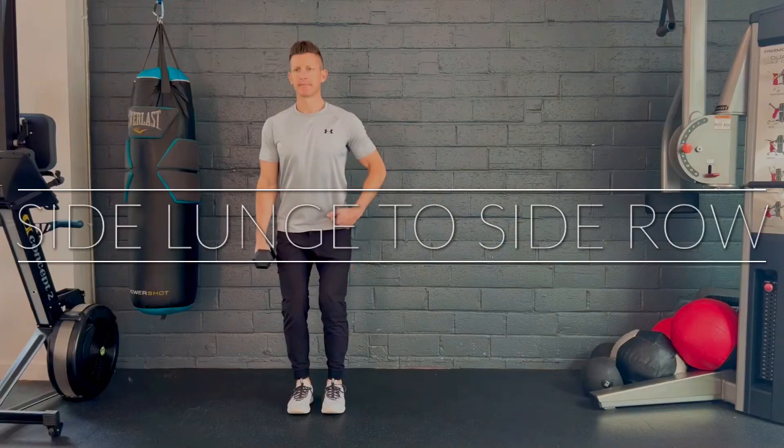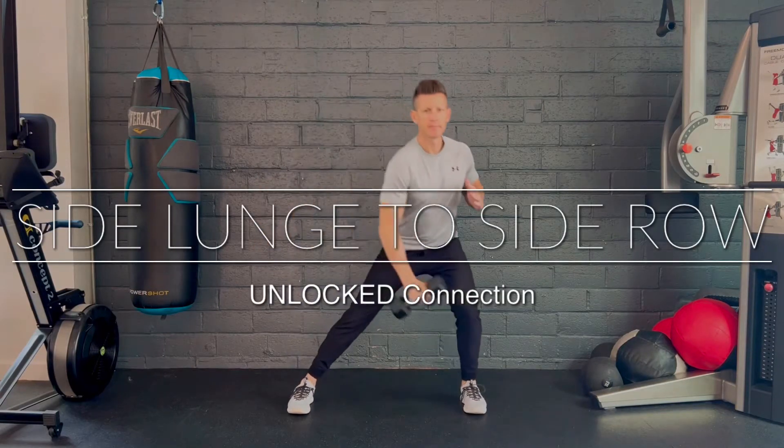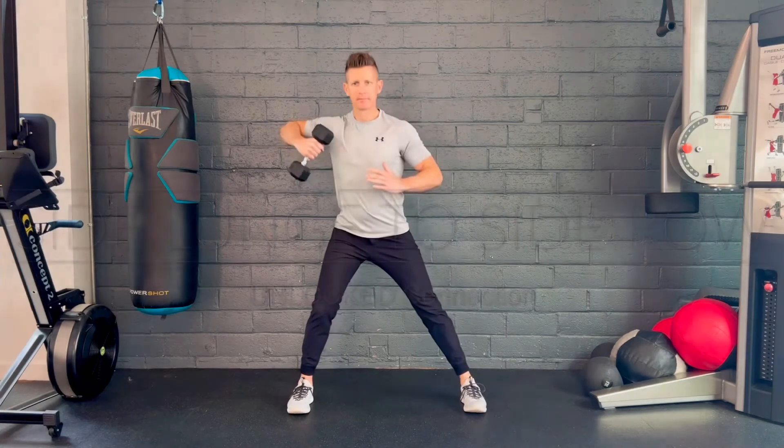Tuck the pelvis to engage the core as you step sideways into a sideline, shifting your body weight toe to heel as you reach across the knees, squeezing your shoulder blade up and back into a side row.